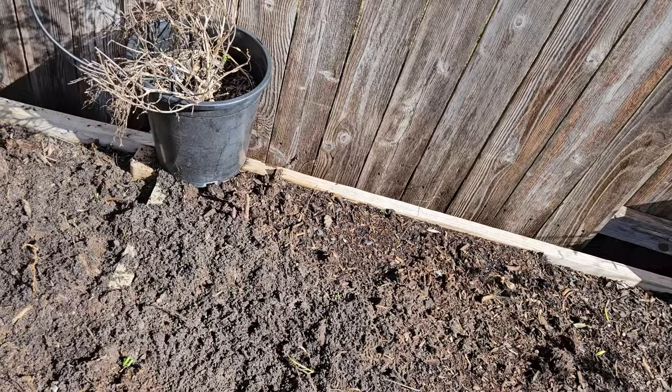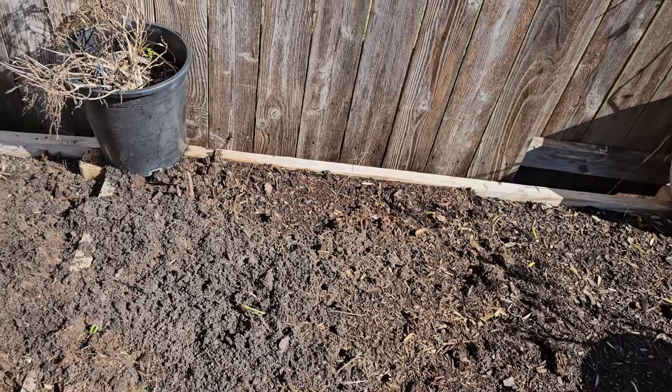Y'all, the asparagus is already coming up. You got to be kidding me. That is so cool. So it looks like the asparagus game this year might be pretty doggone good. Pretty excited about that.